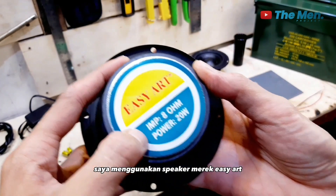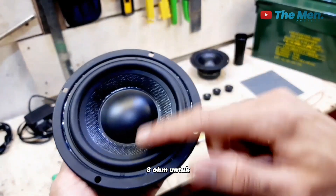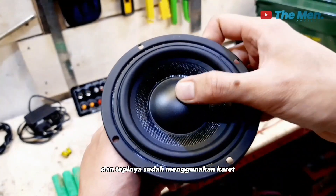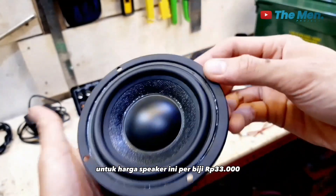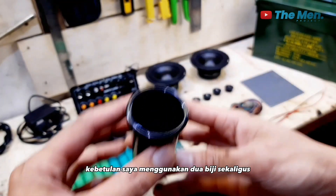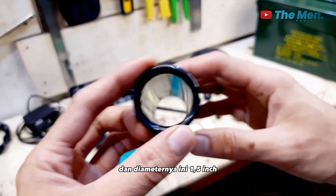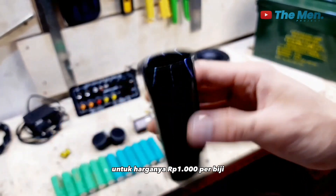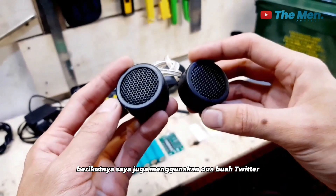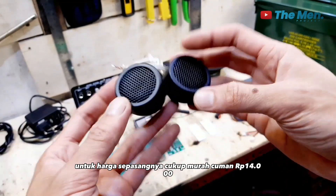Untuk speakernya saya menggunakan speaker merek ICRT, power 20W 8 Ohm, diameter 4 inch, dan tepinya sudah menggunakan karet. Harga per biji Rp 33.000, dan saya menggunakan 2 biji sekaligus. Saya juga menggunakan lubang angin dengan diameter 1,5 inch, harganya Rp 1.000 per biji. Berikutnya, saya menggunakan 2 buah tweeter mobil. Harga sepasangnya cukup murah, cuma Rp 14.000.